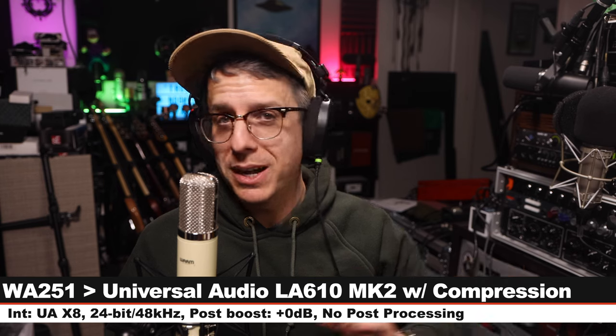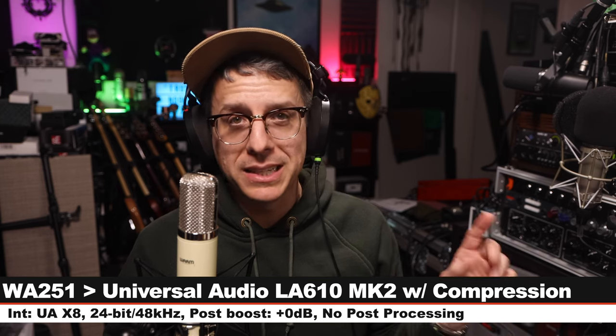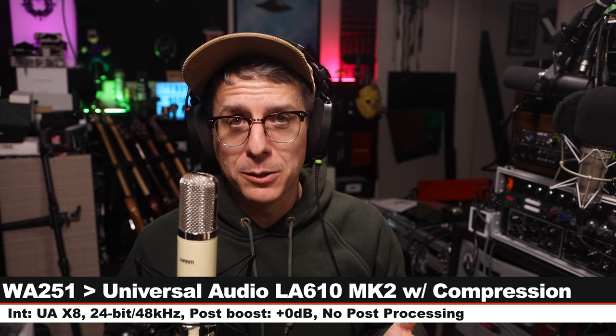I have to admit I have never used an actual ELA M 251 so I have no idea how close they got to that. But as a microphone on its own I quite like this thing. As far as pros: the microphone and shock mount did a fantastic job at shock rejection, picking up very little low-end rumble when hitting the desk or tapping on the boom arm. The off-axis coloration is also very mild and inoffensive, and this has a relatively low self-noise of only around 12 dB-A.